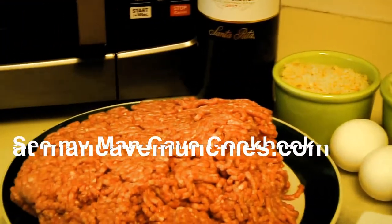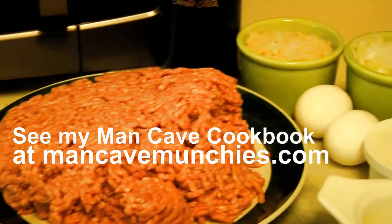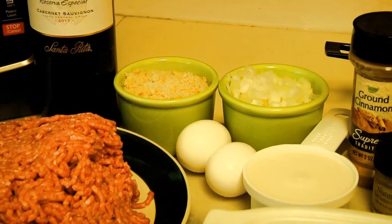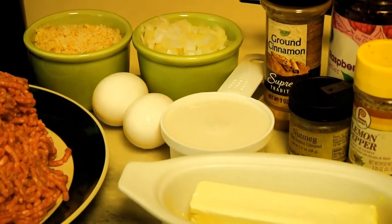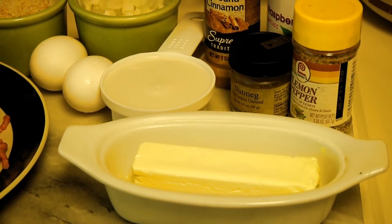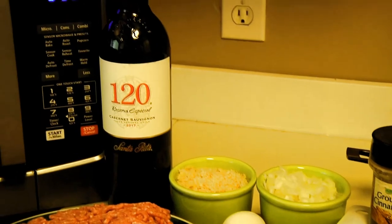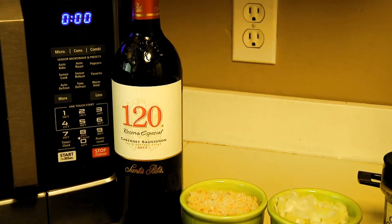For the meat, I'm using a couple of pounds of ground round. I've also got breadcrumbs, onions, two eggs, two-thirds of a cup of milk, a stick of butter, and last but not least we're going to use some Cabernet in this. Stand by and I'll teach you how to pull together this crowd-pleasing favorite.